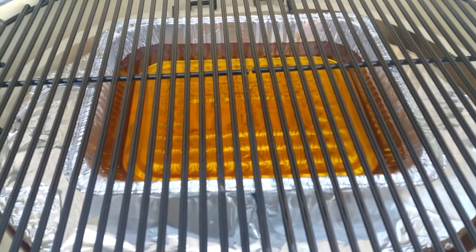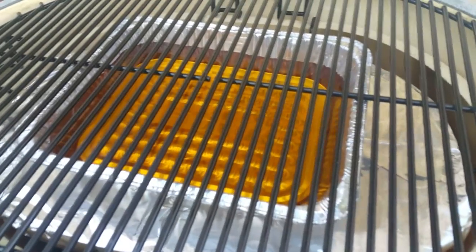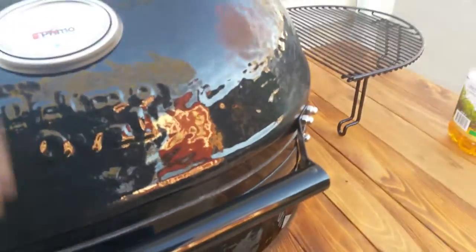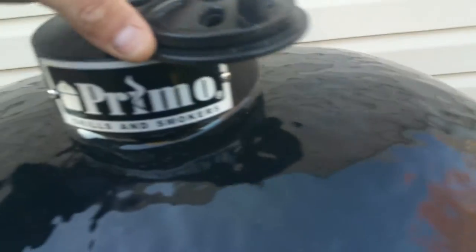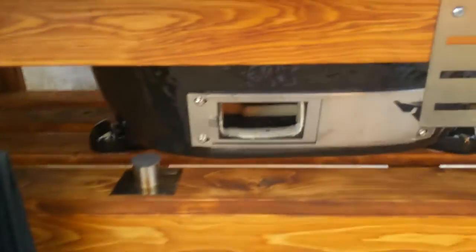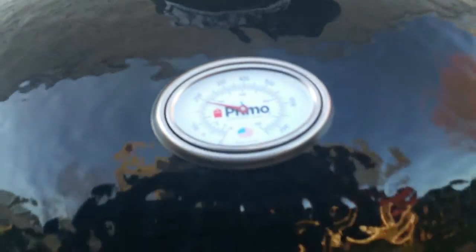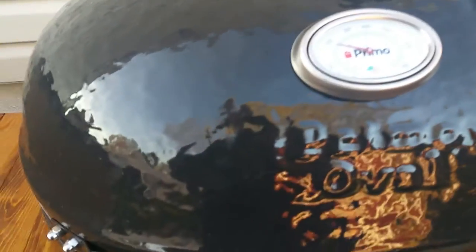Put the tray in with some apple juice and apple cider vinegar. I think I might go to 300 degrees. Opening the top vent all the way, vent underneath open all the way. Before I even set my guru up, I'm just gonna bring it up to about 350 — get it nice and hot.